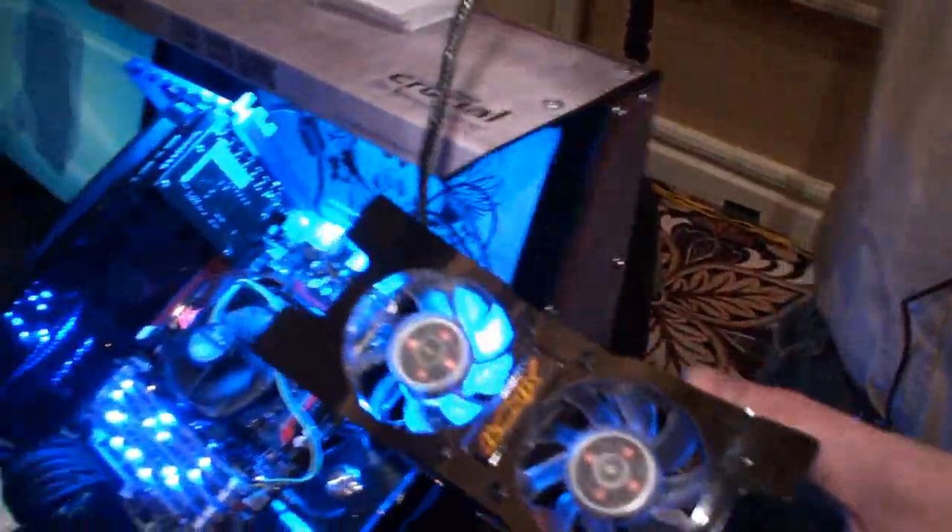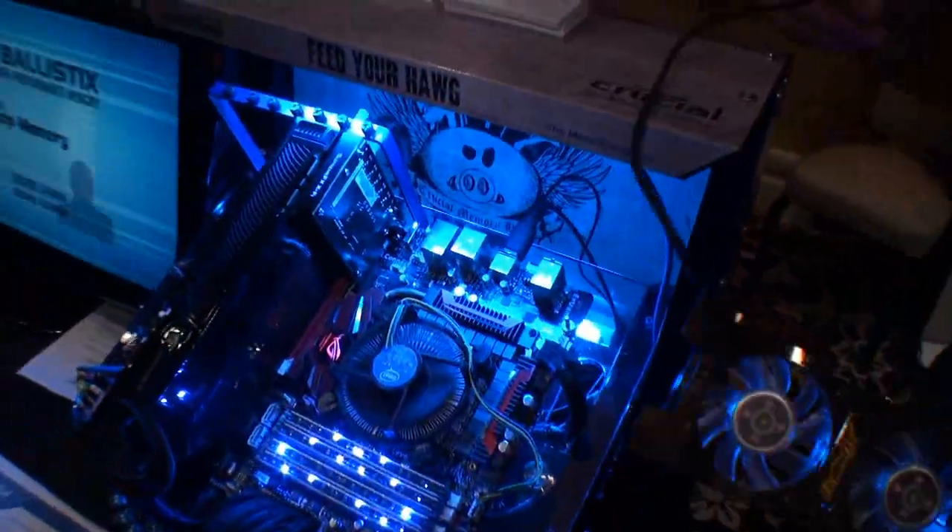It'll basically keep your memory cool, so when you're pushing it to the limits — you want to overclock, or maybe heat things up a little bit — this will help keep things running a little smoother, a little cooler.